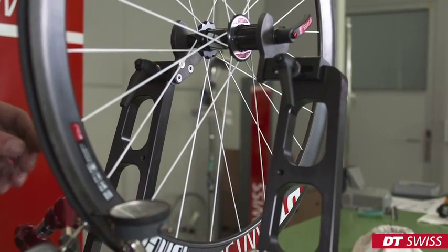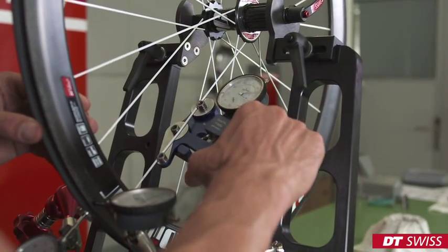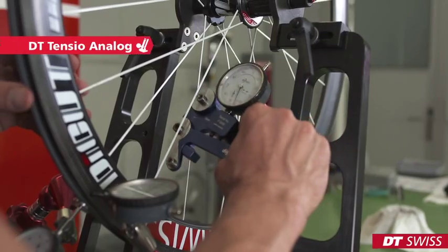While truing the wheel, it's important to keep the spoke tension inside of tolerances at all times.